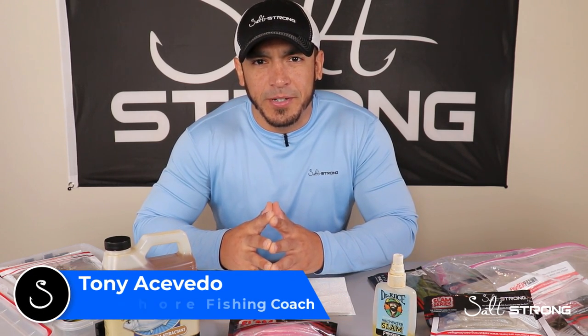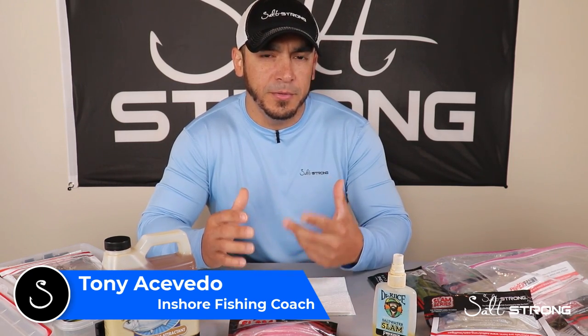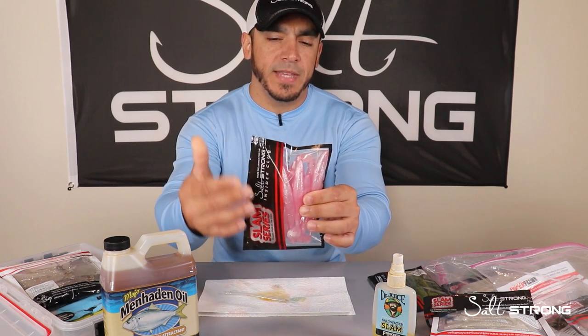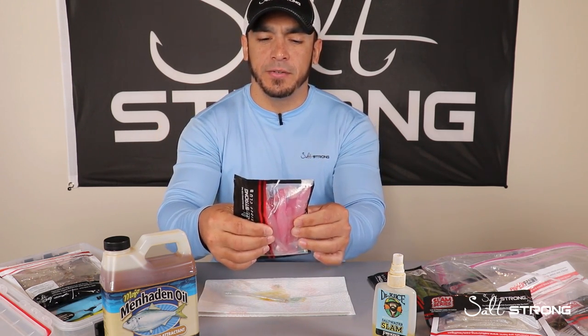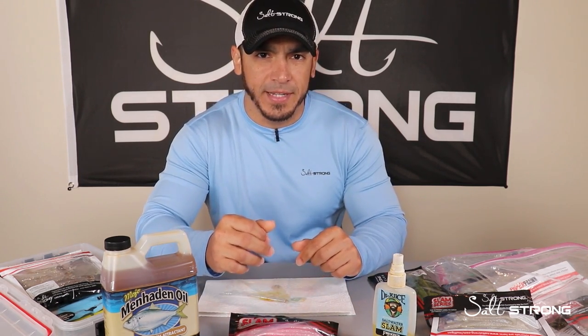What's up guys, this is Tony with Salt Strong. I wanted to share a quick tip that will help you number one pre-scent your lures, and number two help keep your lures more oily in the packaging so that they're sliding around nice and easily — that way they're not sticking to the packaging and can't get deformed if they're stuck in one position too long.